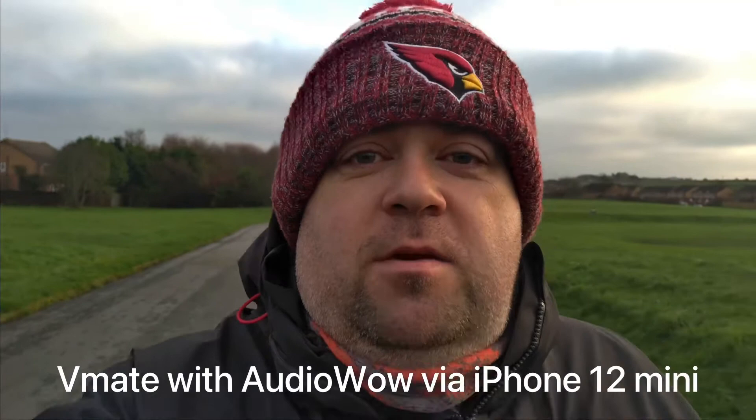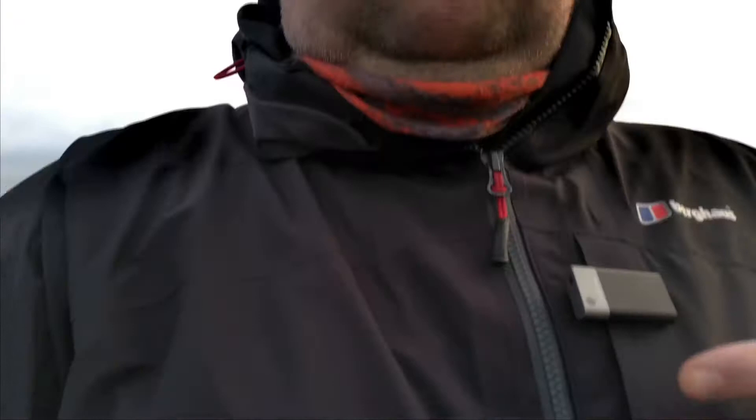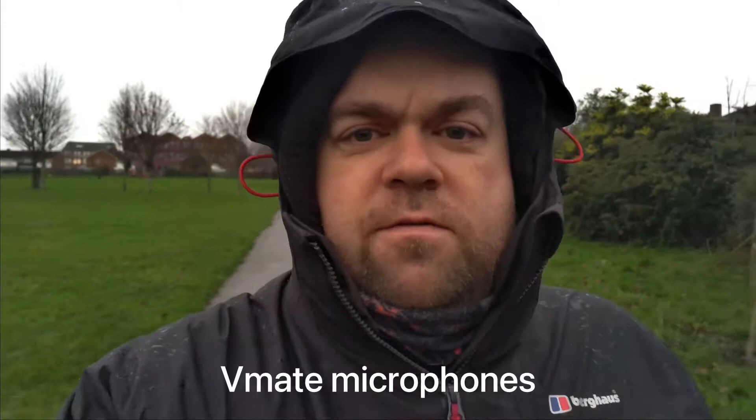I've now got it hooked up to the V-Mate. I've also been testing the new audio settings on the V-Mate. So take a look at these clips and see which audio is best. Obviously, those of you watching and following me, this is recording with the audio WOW. Take a look and see what's best — I think we may have made some improvements. Cheers guys, see you soon.